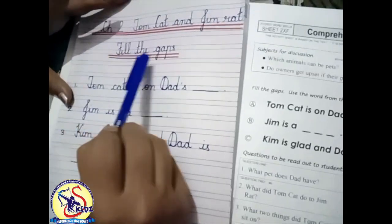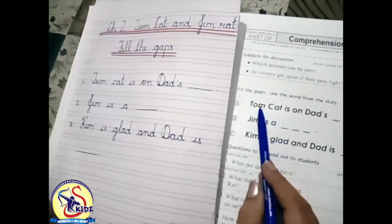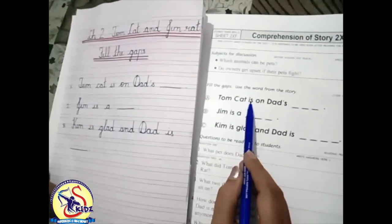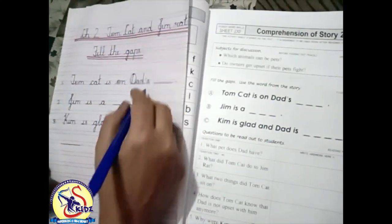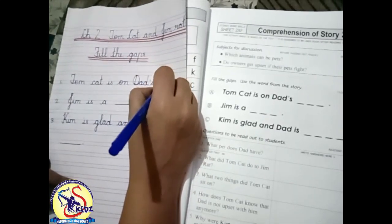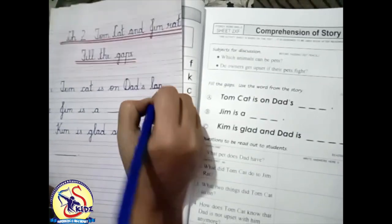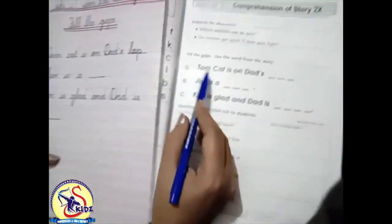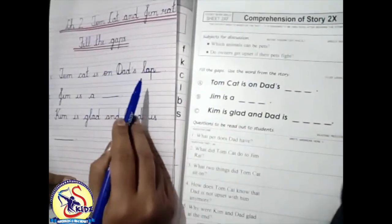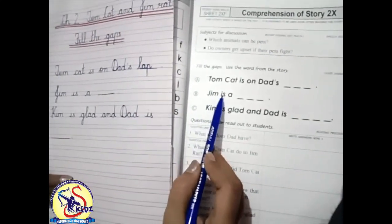Our first fill-up is: Tom cat is on dad's lap. Write down 'lap' — L, A, P — lap. Tom cat is on dad's lap. Next fill-up is: Jim is a...